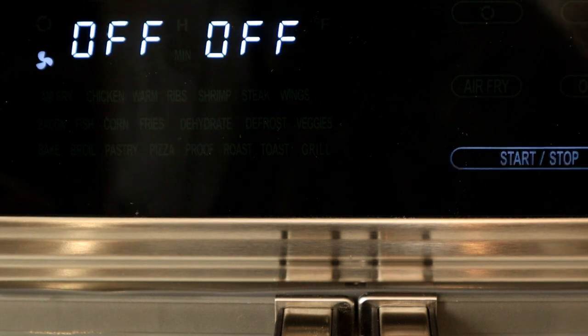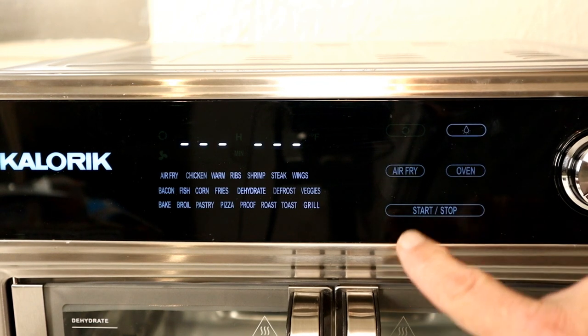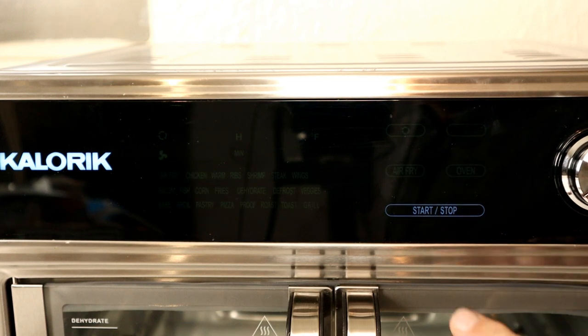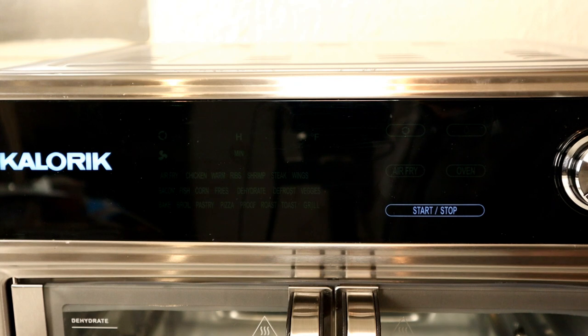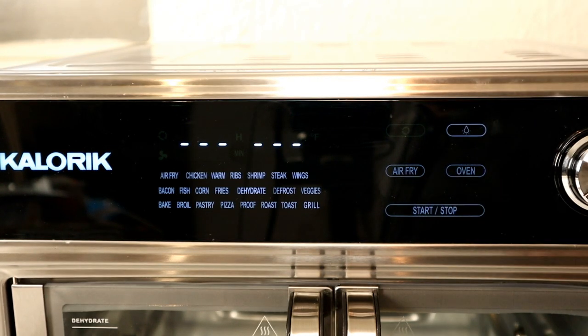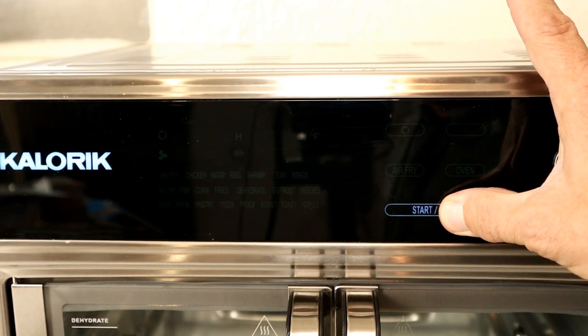One thing to note: these touch-sensitive buttons can be a little picky. When I press them with my fingertip they don't always respond. What I've found works is using my thumb — I set my thumb right across it sideways and it gets it every time. That's really the only workaround needed.